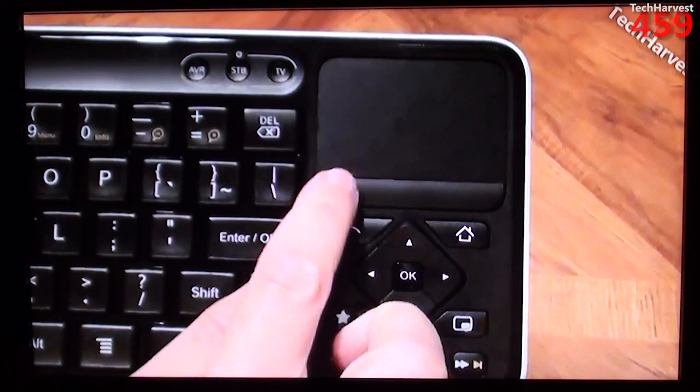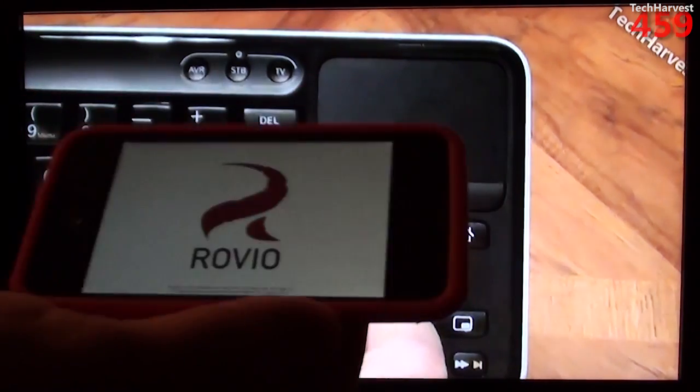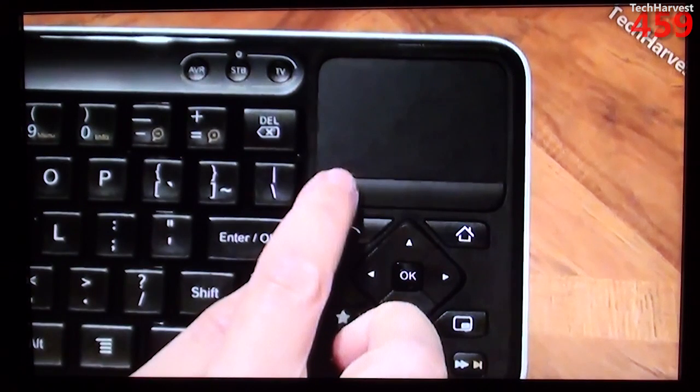Not every app is compatible with AirPlay. In the description below I'll give you a link from the Apple site listing AirPlay-compatible apps. One of the apps they say is compatible is Angry Birds, but strangely enough I haven't been able to get it to work. It might be because my iPod Touch is not running iOS 7 — this device cannot run iOS 7. The Apple TV is on its most latest version, which is version 6.0. I'm going to bring up Angry Birds on the iPod Touch and try to use the AirPlay mirror function to show it doesn't always work with all apps, which is sort of a letdown, but it is cool when it does work.